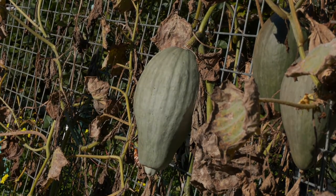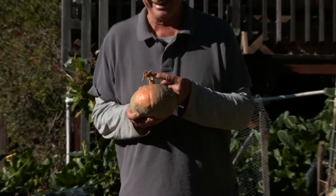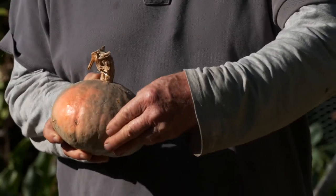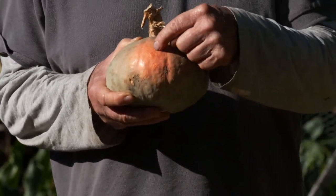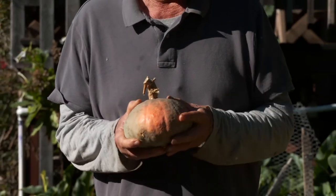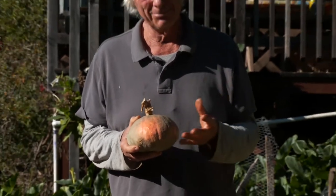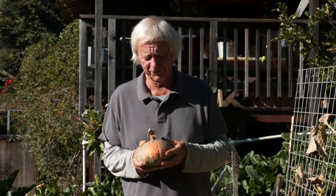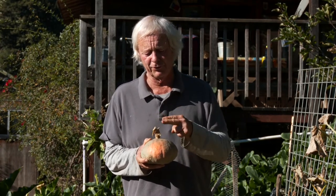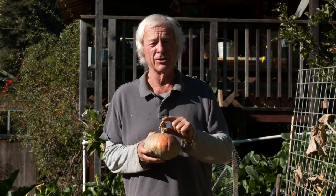You can do this at home. The stem should be brown and corky, not green and lively. You should not be able to scratch the surface much with your thumbnail. Often there will be what's called a ground spot — a beautiful discoloration where the fruit rested on the ground. Those are some of the things that indicate it's time to take the fruit off the vine. Make sure you cut the fruit off the vine and leave a good sizable stem.